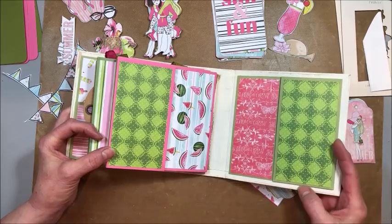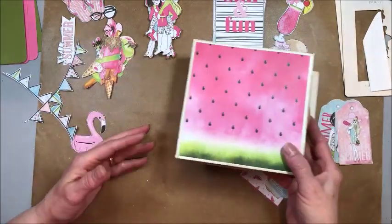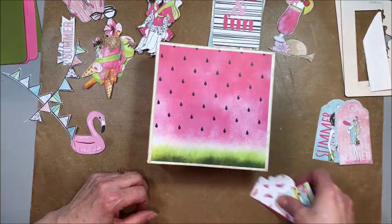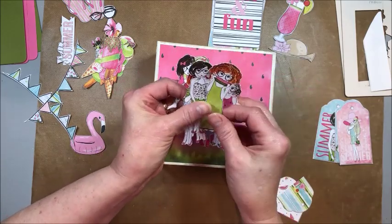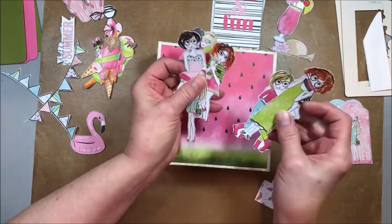Sophie and I are going to work on this together. What are you envisioning, Sophie? I'm thinking a few die cuts on the front — some girls. Yeah, look at these cute girls! So we can stick them in here, we can put them in the pockets like paper dolls.